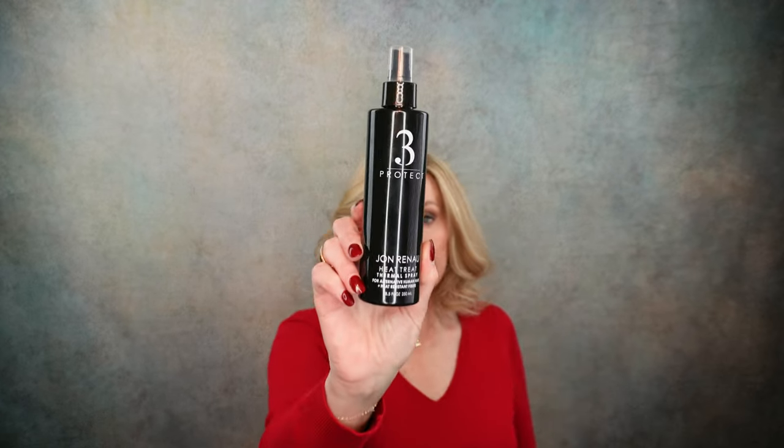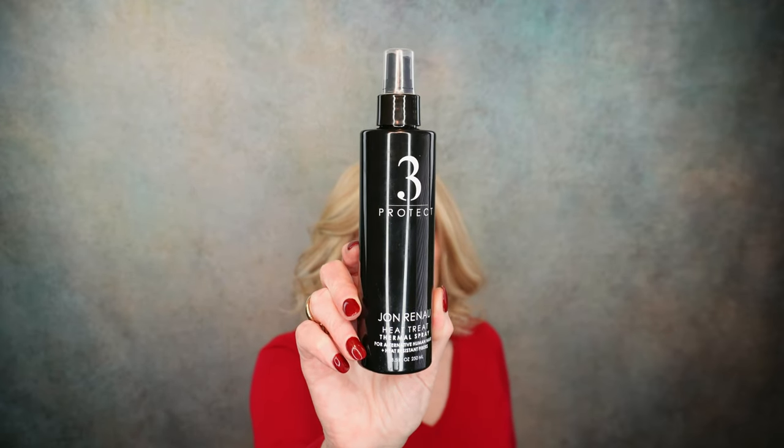I have a little video that I'm going to insert and show you how I did it. But I wanted to show you the tools I used. First of all, I sprayed it with the John Renau Heat Treat Thermal Spray. I did that first — make sure you put a heat treatment on your hair before you curl it.